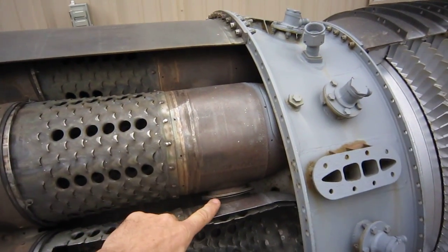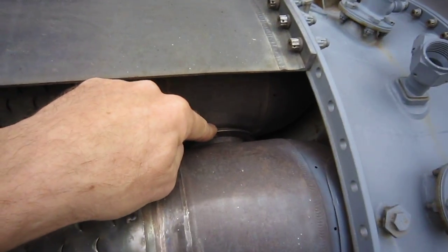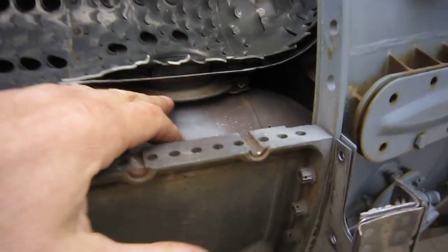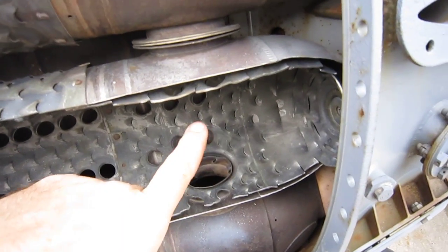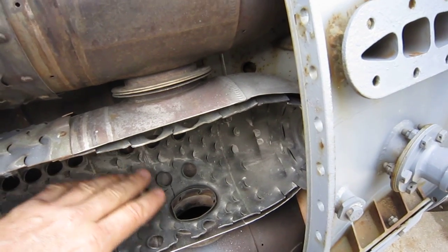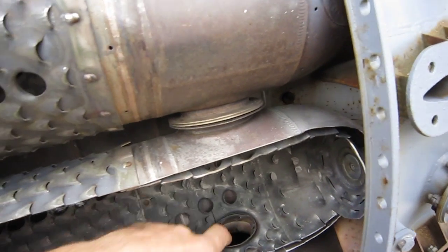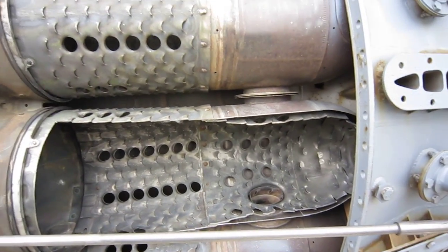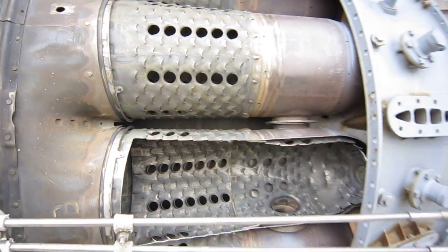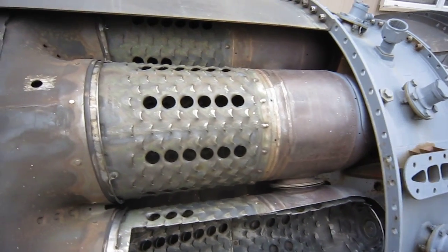These are the interconnectors — also called the ears or crossfire tubes. They allow the flame to travel between combustors. Of the ten combustors, only two have igniter plugs or spark plugs, so the interconnectors are how the fire gets all the way around for ignition. Once it's lit, it stays lit.